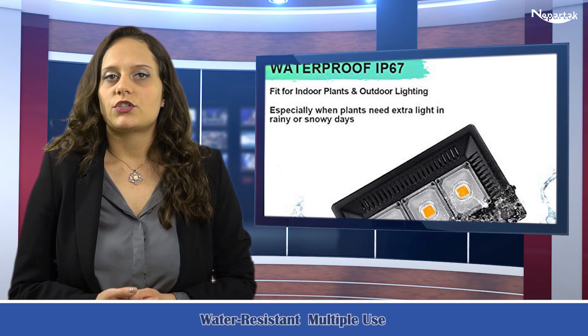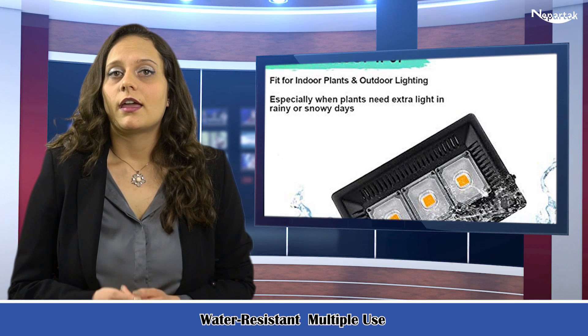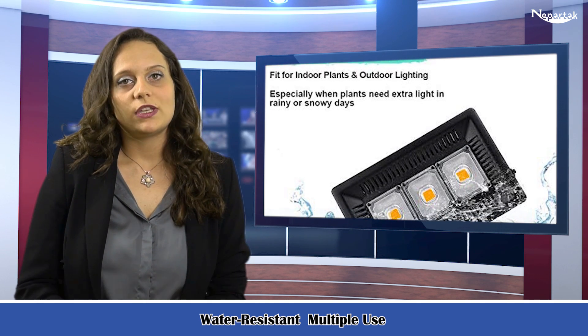Weather resistant and multi-use: the waterproof grow light features IP67 waterproof and dustproof ratings. This waterproof LED grow light is suitable for both indoor and outdoor plant growth and illumination, especially when plants need extra light on rainy or snowy days.